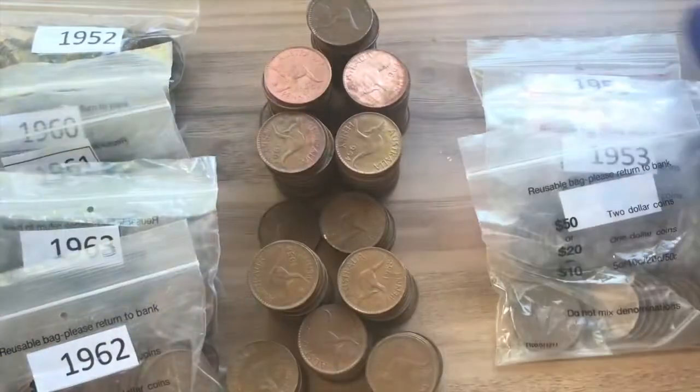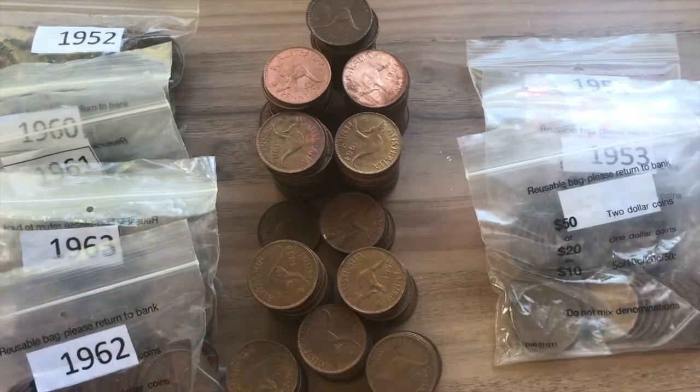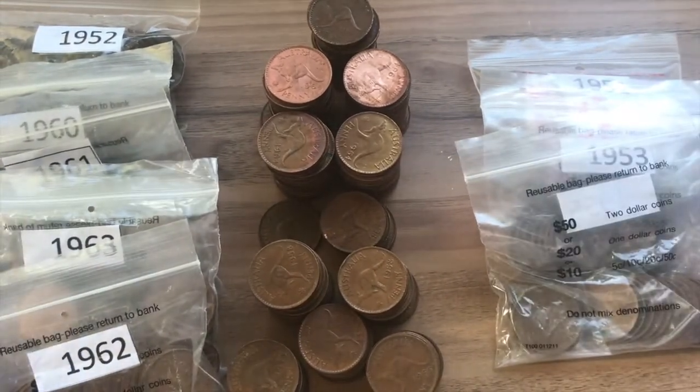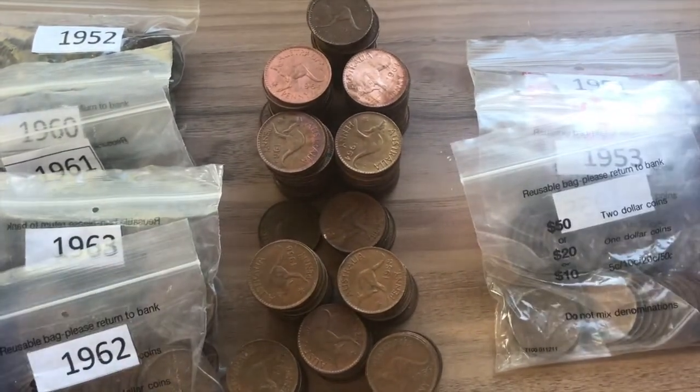These are all the varieties that we found from 4.6 kilograms of Australian pennies. If you enjoyed this video and series, please like and feel free to subscribe. Thank you for watching and as always, happy collecting.